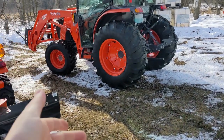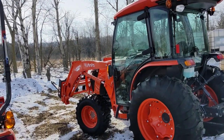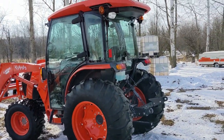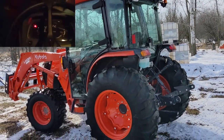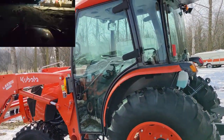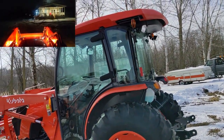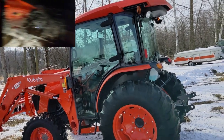Greetings and salutations everyone. I wanted to give my first impressions of my newly purchased MX6000 2023. I want to start by just showing from the outside — you can kind of see the base model with the cab. I got the base with the cab.